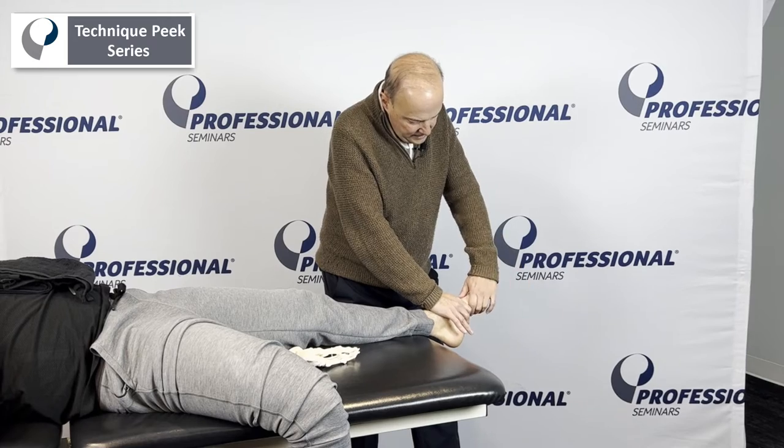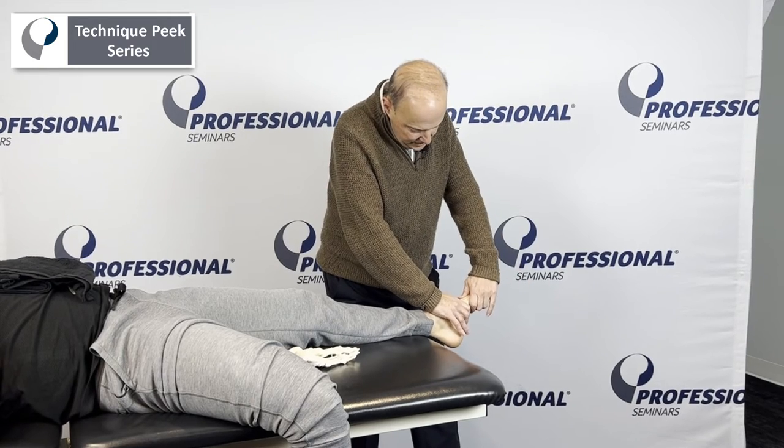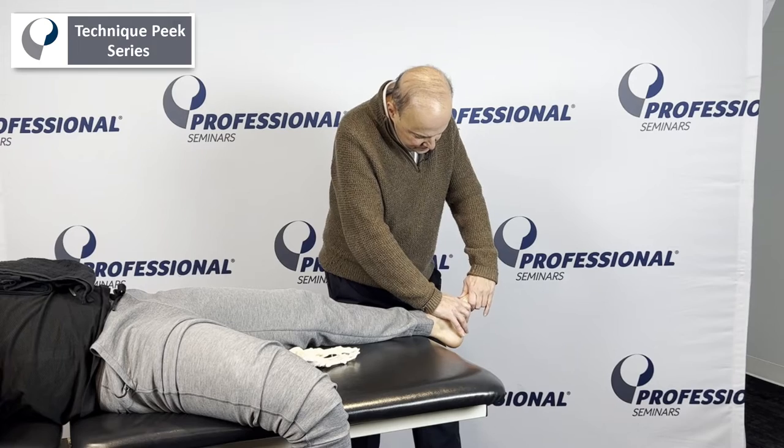Then we go to the cuneiforms and the metatarsal. We do the same thing — grab it and again, up and down for a glide.